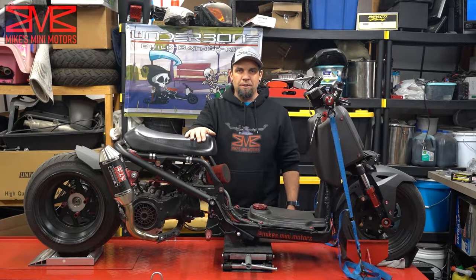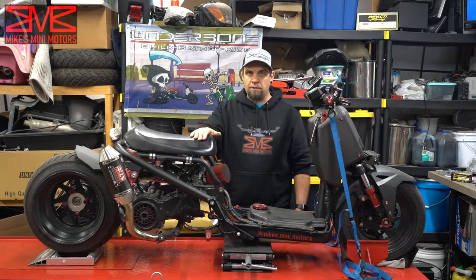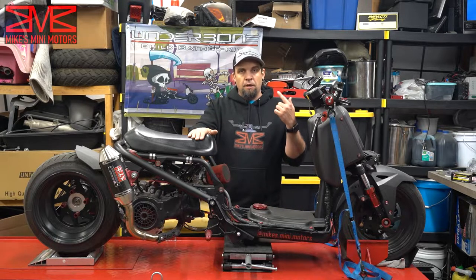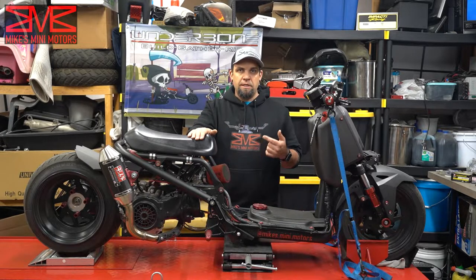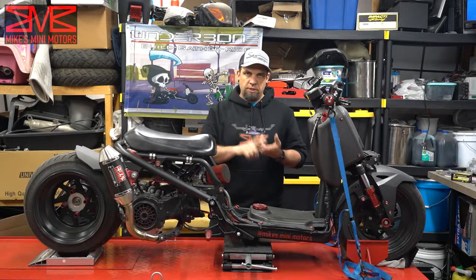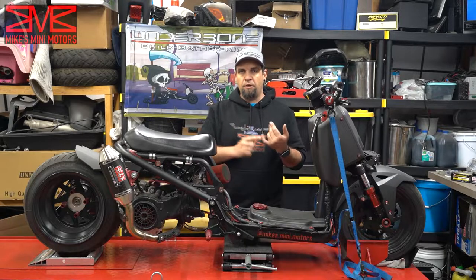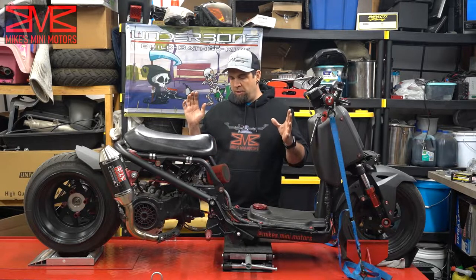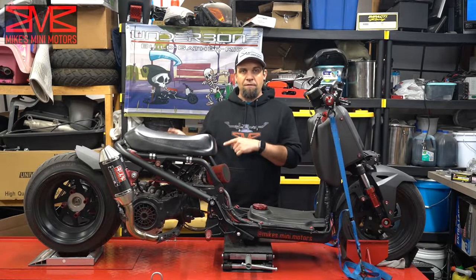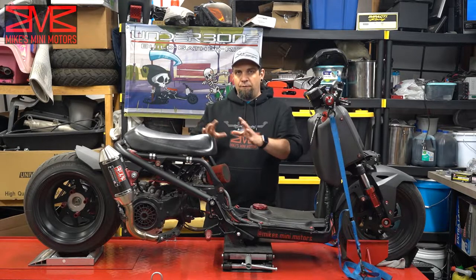Hey YouTube, welcome back to Mike's Mini Motors. We're back to working on the Honda Ruckus — actually two Honda Ruckuses. Brandon is going to be joining me shortly and what we're going to be installing today is the ProBuild 171cc kit and caboodle setup big bore kit from Rolling Ranch. We're also going to be doing rear disc brakes, which will be a second video after this one.